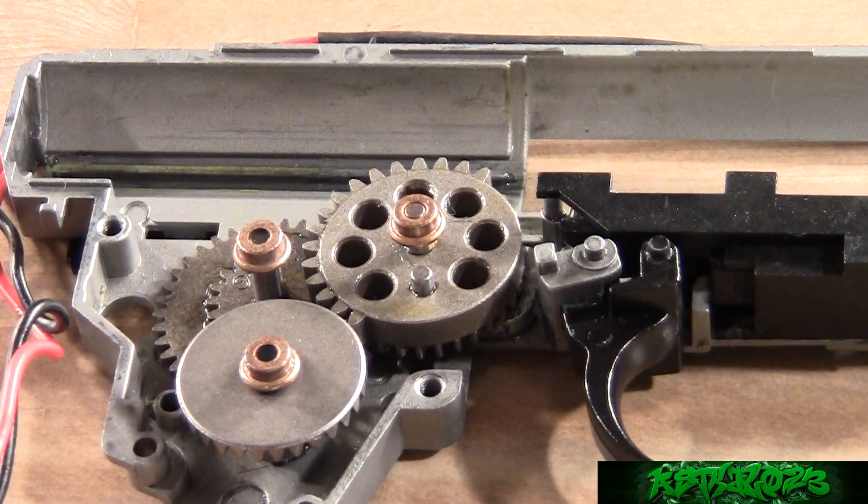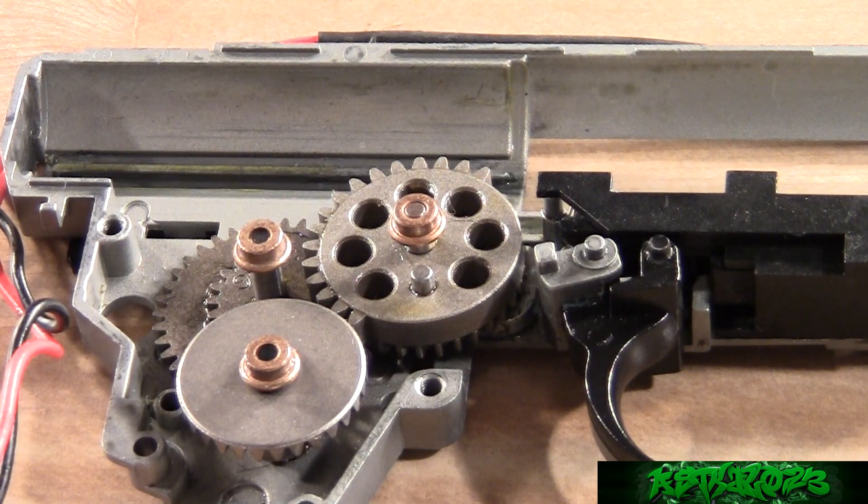For this guide we will be working with the G&G Combat Machine RK47's gearbox. I already have this perfectly shimmed, so this isn't a step-by-step walkthrough of shimming in real time, but I believe it will still be pretty helpful to those of you new to airsoft gun shimming.